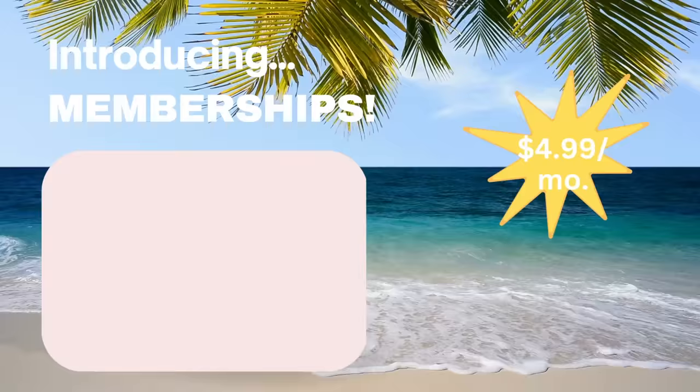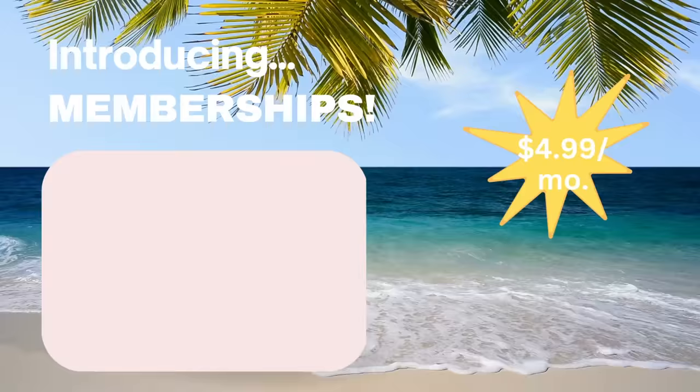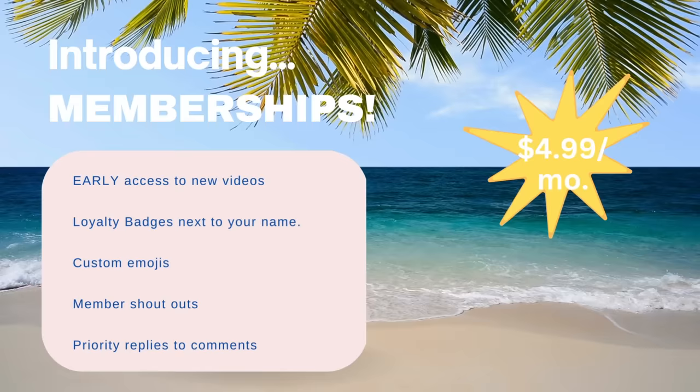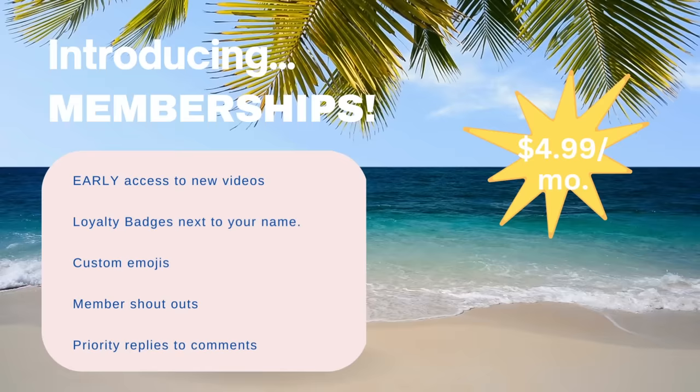I wanted to take a quick moment to let you know that I've introduced memberships on my channel for $4.99 a month. You're going to get early ad-free access to my videos and a shout out in each video as well. All you have to do is click the join button on my channel.